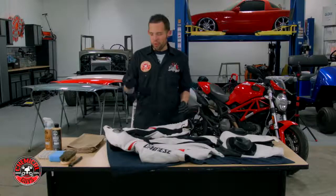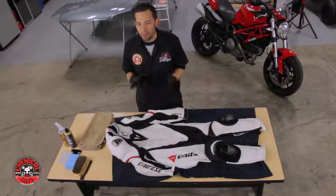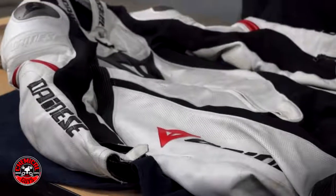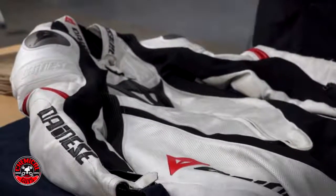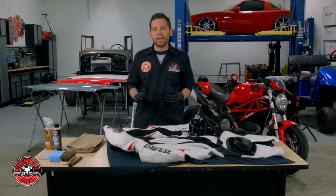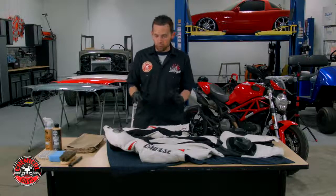Today in the Detail Garage, we're going to go over a complete guide on how to clean a motorcycle leather race suit. I looked online for a tutorial, an informational guide, or even a video, and I couldn't find anything on how to clean a motorcycle suit, so we're going to break down all the products you need to keep your suit looking good.